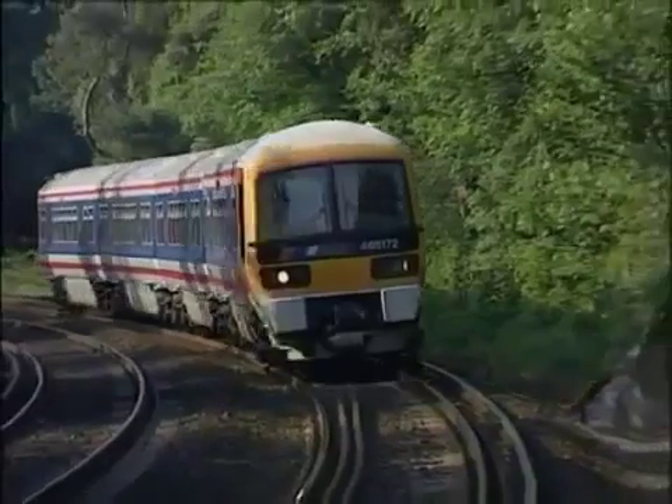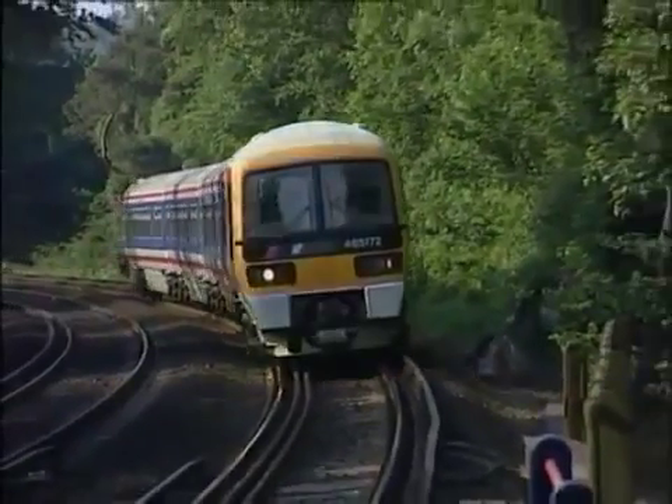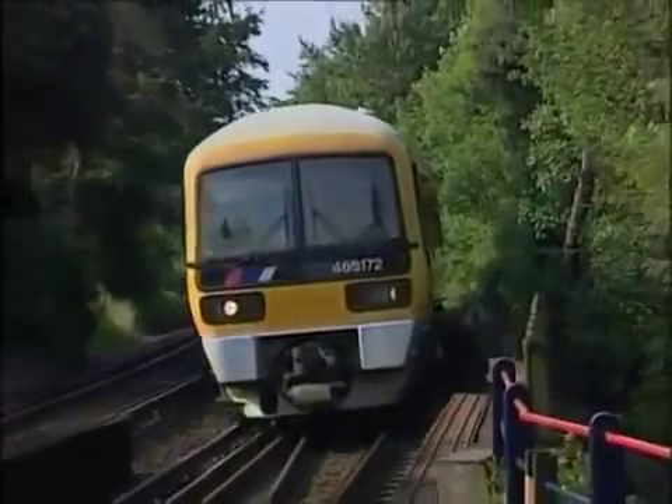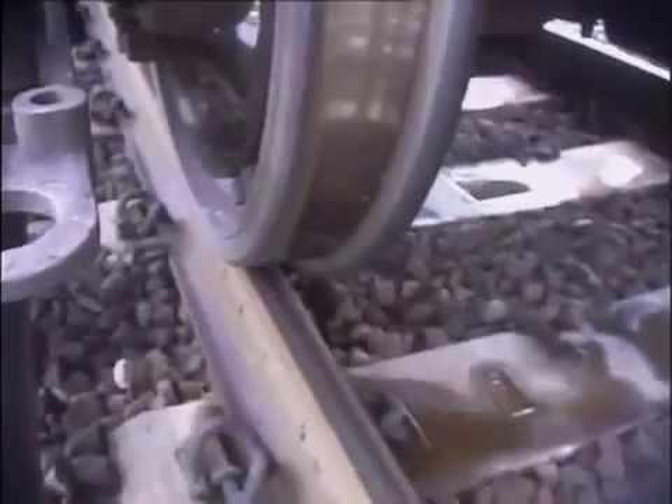What you say may be true on a good dry rail, but what about the autumn when the leaves are falling? Well, in low adhesion conditions, both the old tread brake and the disc brake will tend to pick the wheels up, as you know. The difference is in the character of the disc brake. Firstly, because it's a more powerful brake at high speed, if the rail condition is bad, it'll tend to slide more easily.